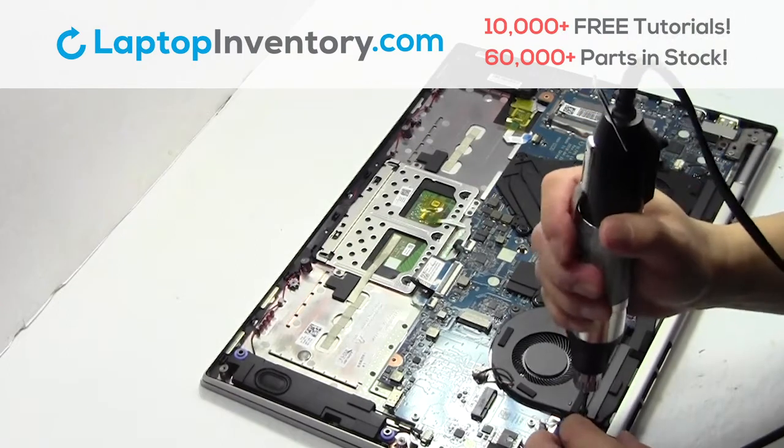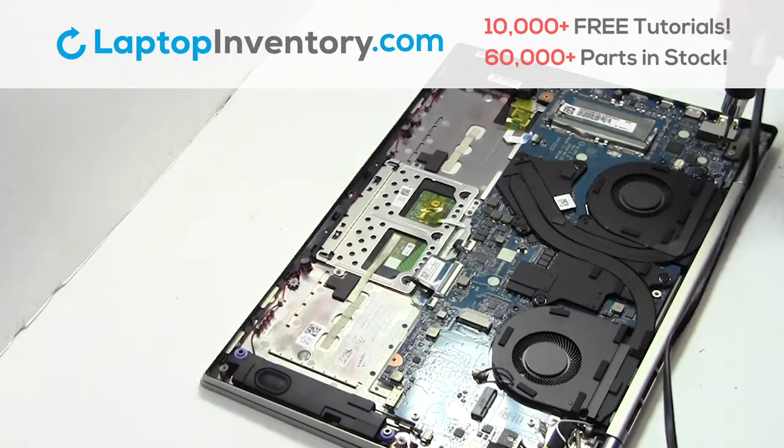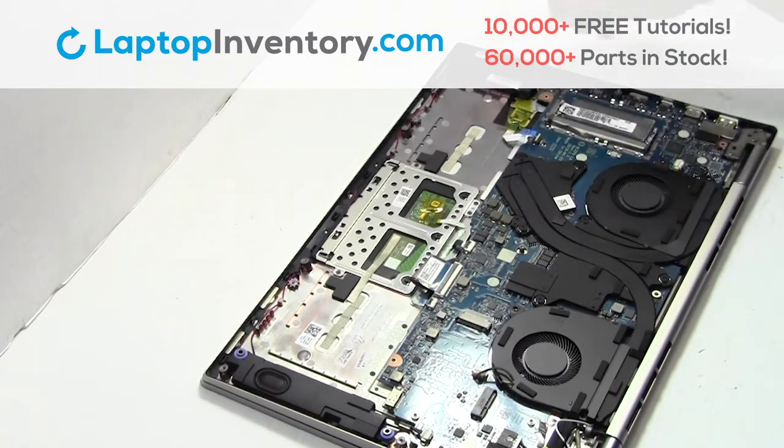Remove the battery. Remove the cable. Remove the microphone.